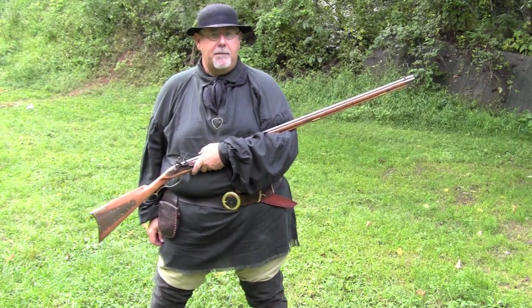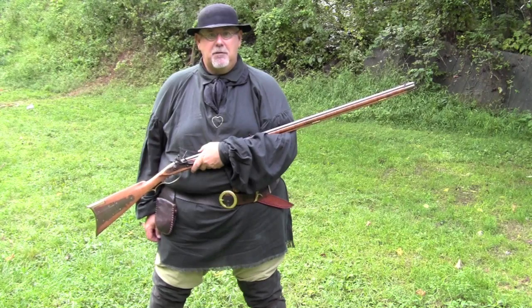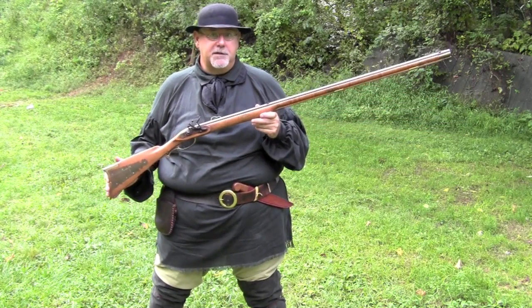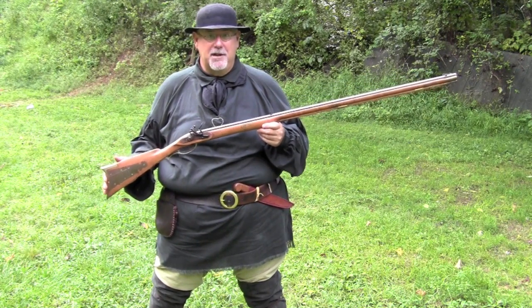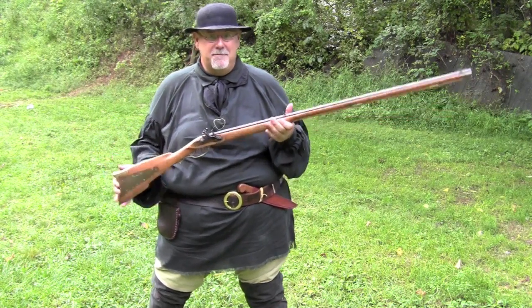Hi, I'm Mike Bolliview, I'm the black powder editor for Guns of the Old West Magazine. And today we're going to be shooting one of my flintlock rifles. This is a .40 caliber. It was actually built by me, and when you see the close-ups you'll understand why I don't make these things for a living. But this is my squirrel gun that's fun to shoot — let's take a look at it.